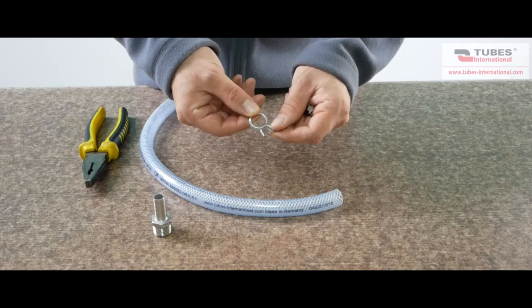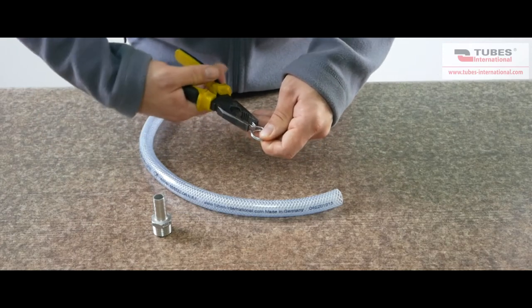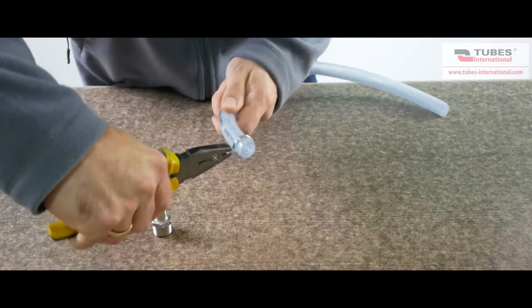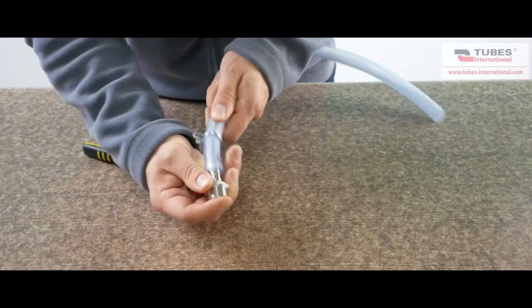The next example is a wire clip made of zinc plated spring steel, intended for mounting low pressure hoses in a very quick way. The clamping range is from 7.8 up to 20.6 mm. You can mount it using standard combination pliers. We put the clamp over the hose, insert the fitting, and we slide the clamp into the correct spot.